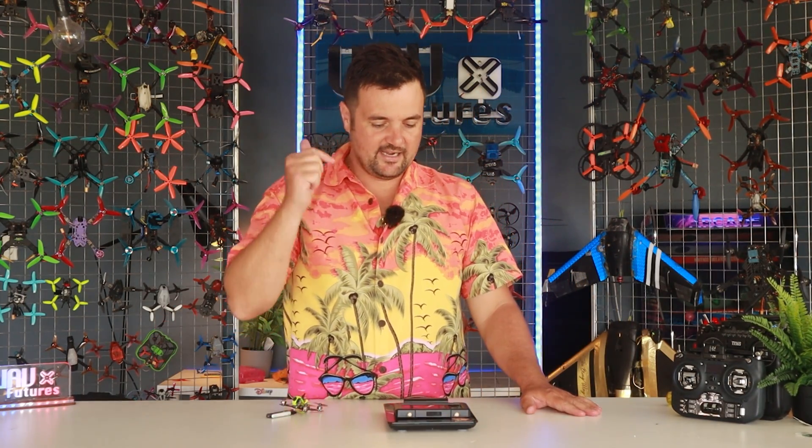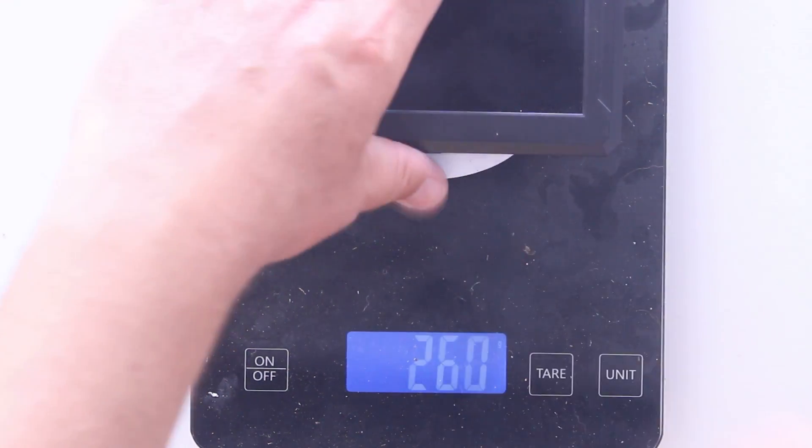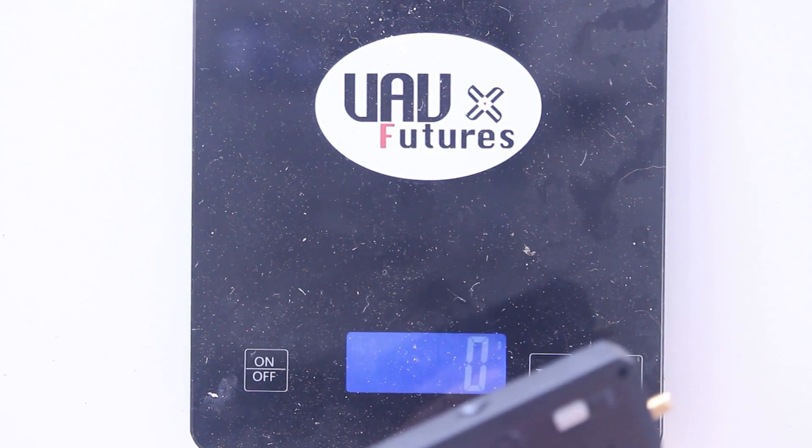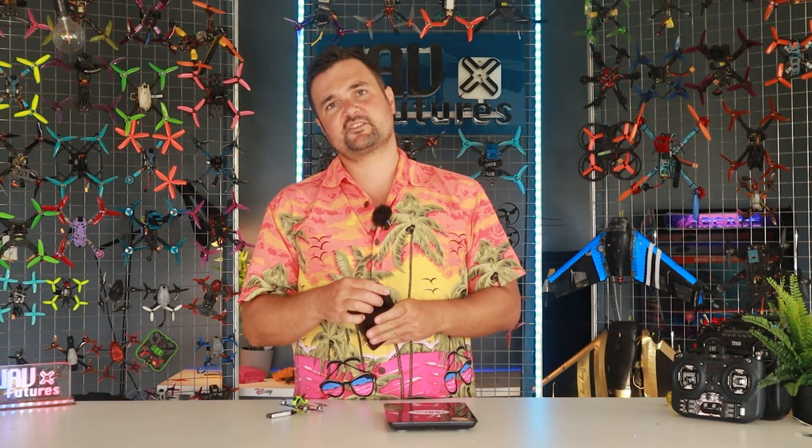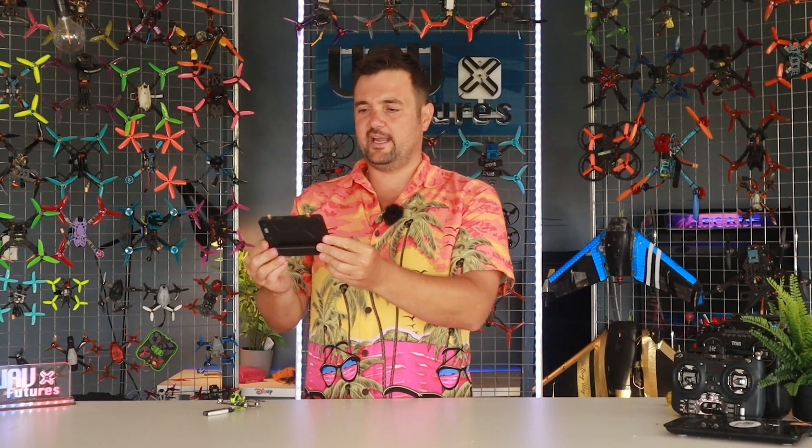So the entire thing is about 210 grams minus antennas — just two little dipole antennas included. That's it on the bench. Now we're going to get out to the field, fly it around, show you some more DVR. The fun part: I'm going to try and fly looking at this with my mate Steve Hall. It's just a whole bunch of shenanigans — not only is it a really cool screen, we're going to have some fun with it. So let's cut out to the field in three, two, one.